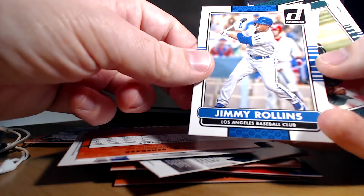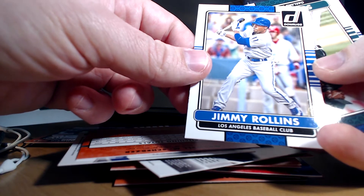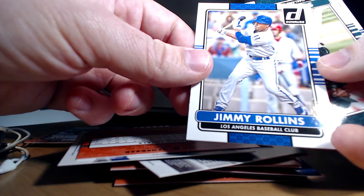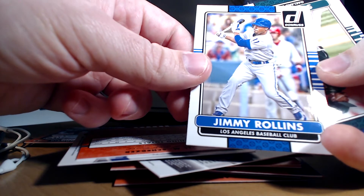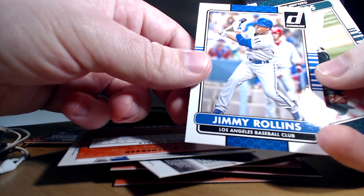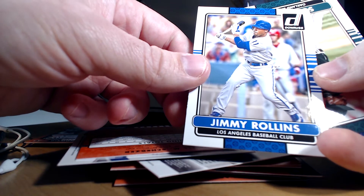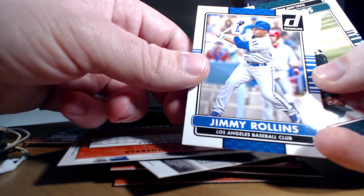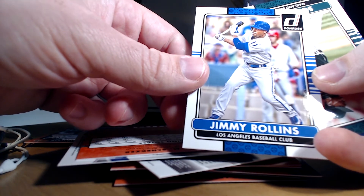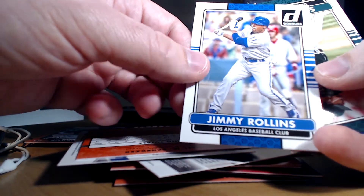Jimmy Rollins — that is absolutely horrendous looking. I like the effort tossing in blue, but the 11 there is clearly the Phillies font, and there's actually a Phillie in a gray uniform behind him. They probably would have been better off putting that red helmet in the background to blue. Definitely not the best of the Photoshop jobs, but Jimmy Rollins Los Angeles card.